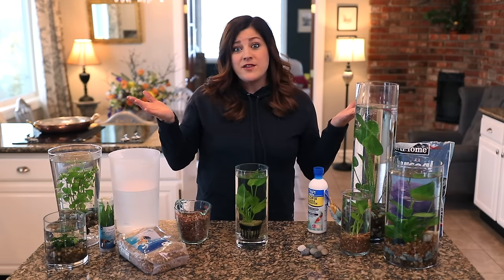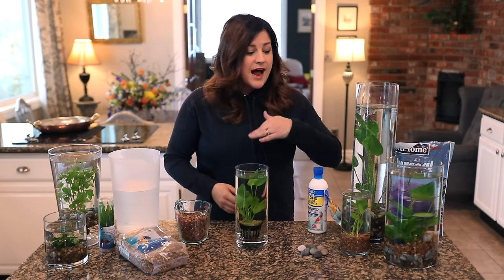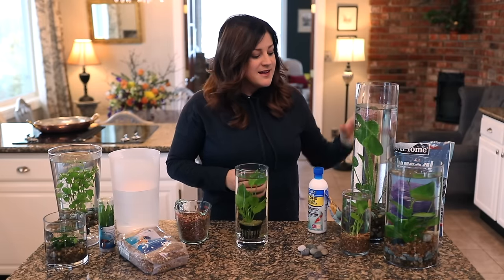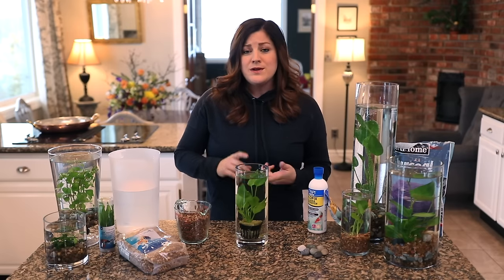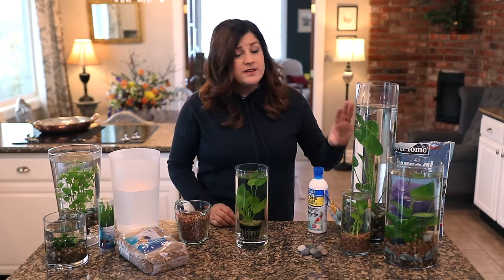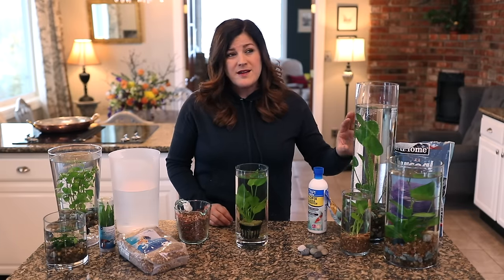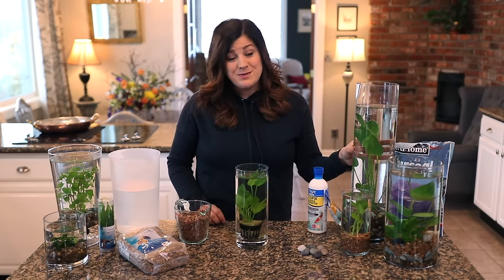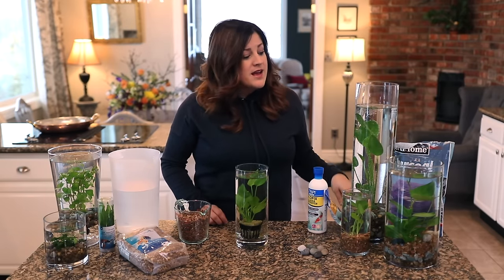So the first thing you need to do is gather your supplies. You can use any kind of clear glass container that will hold water. I had all of these containers already except for this big tall one. You can use mason jars, flower vases, whatever you have. Then you need to go get your plants. You can find them at most pet stores — any pet store with aquarium and fish supplies typically has plants, and they're really inexpensive.